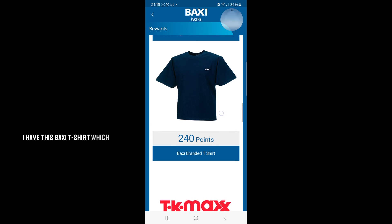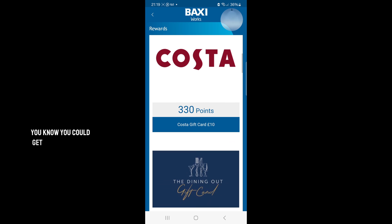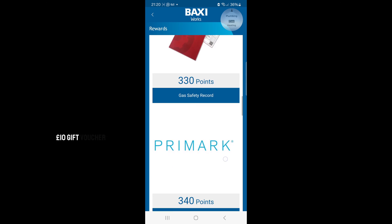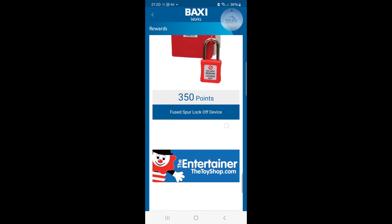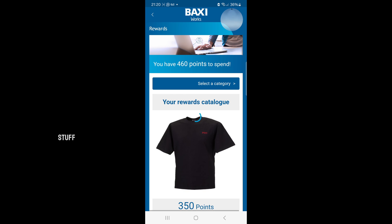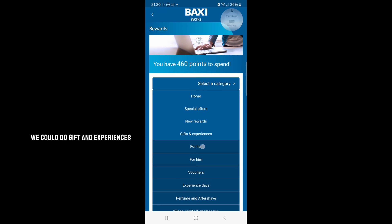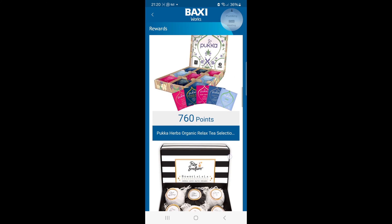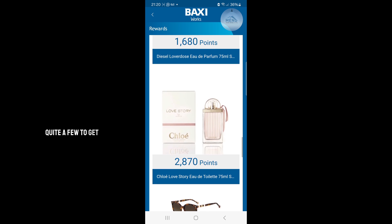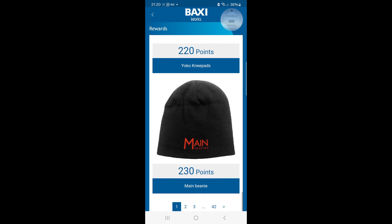I have this Baxi t-shirt which I ordered. If you end up just collecting the points, you could get a £10 Costa or Footlocker gift voucher, you could get these books for gas safety records — I don't use paper anymore. There's absolutely loads of stuff. You could buy stuff for the kids at Christmas if you want — loads of stuff. You could even go on here and do gifts and experiences, so if you want to buy something for the missus — perfumes and things like that.